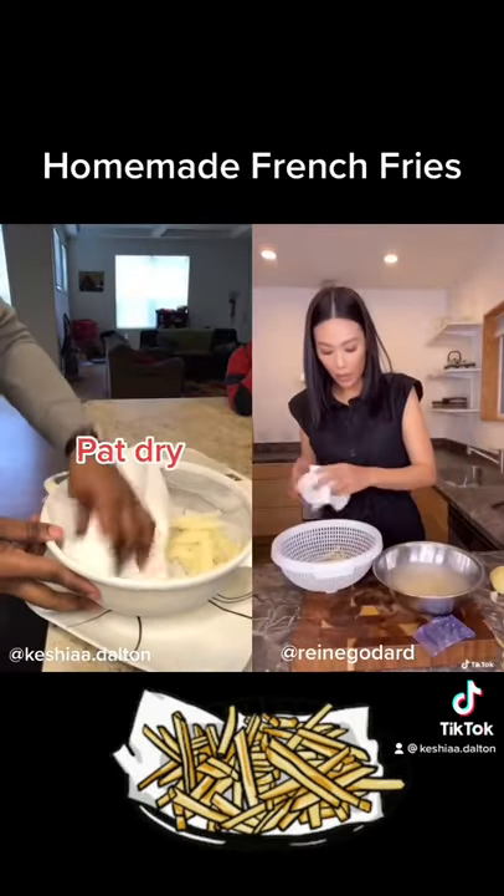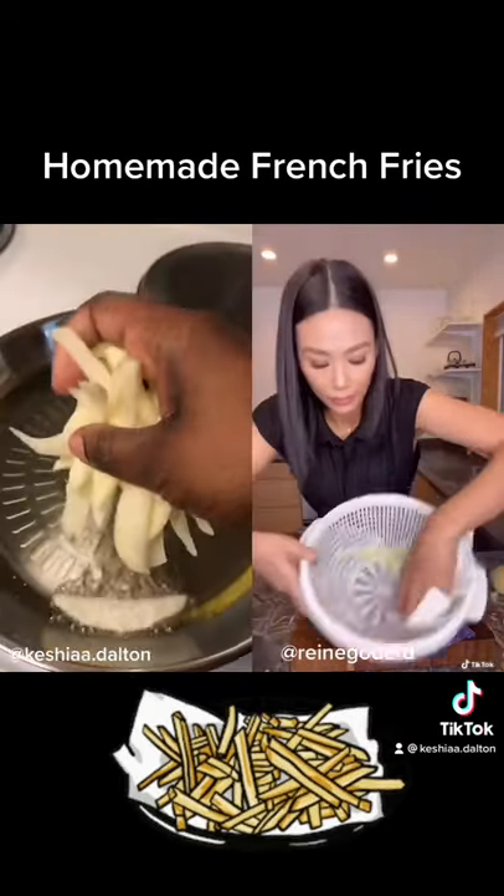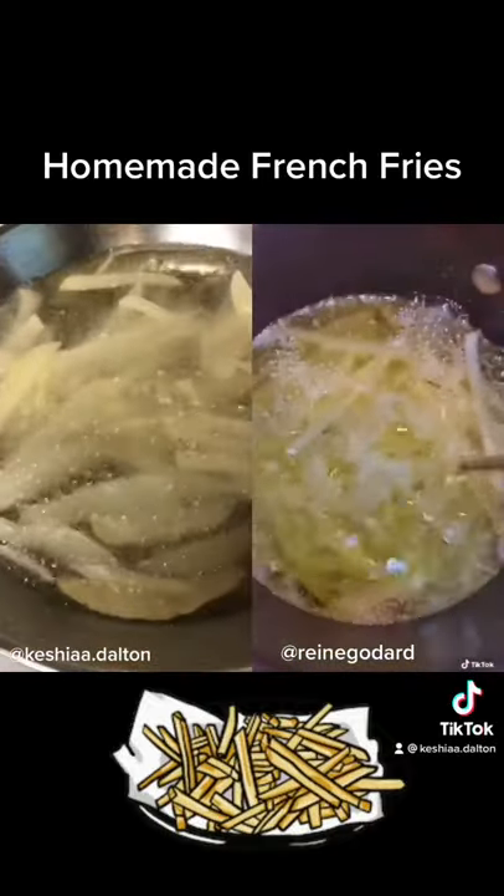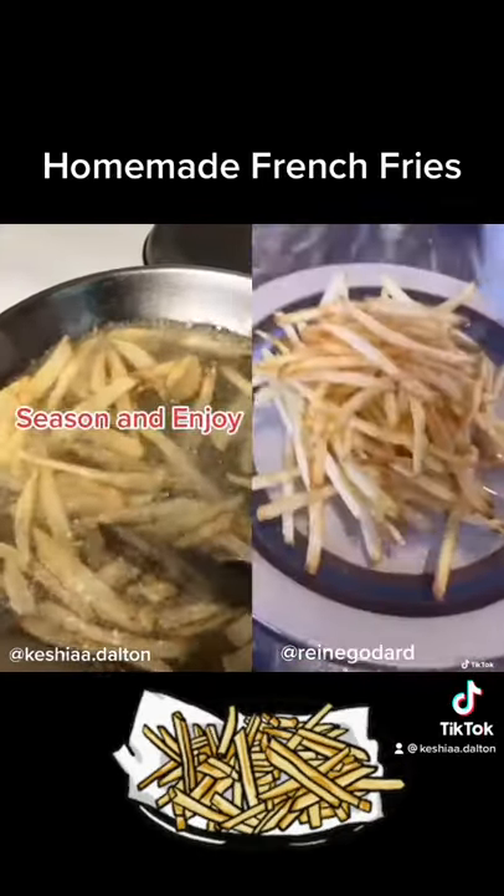Let's take it out, pat it dry. It's ready. Homemade french fries are way better. Now it's just drizzling.